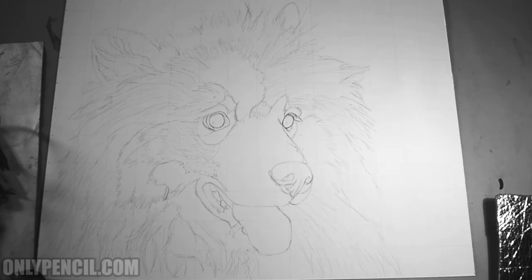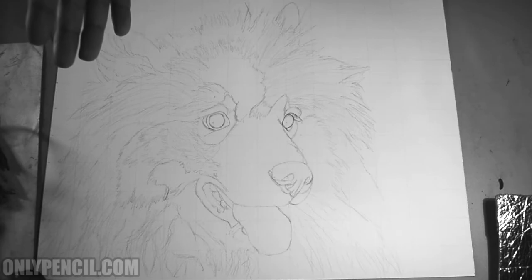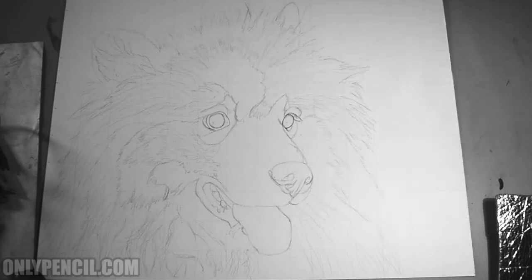I know I only have the outline so far, but I'll now start working on the hair. Working on the hair is going to take a while, especially with this type of dog, because it has a lot of hair and it's not straight — it's frizzy. So there's going to be a lot of hair and a lot of work. Hopefully you guys can all join me on this journey.